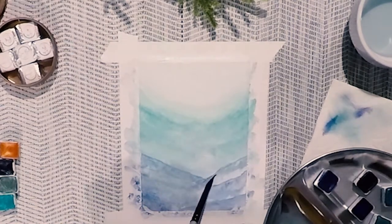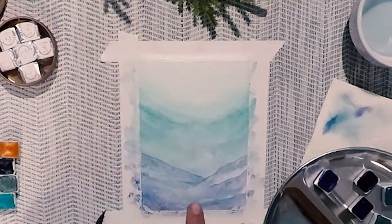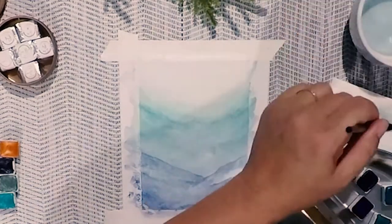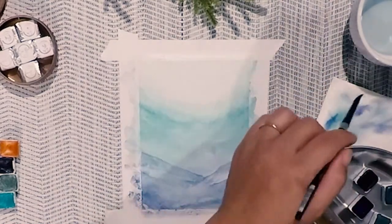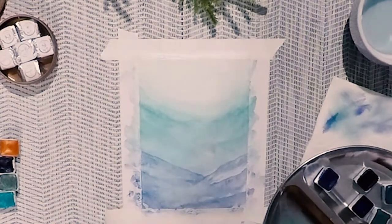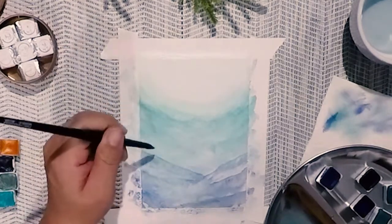So this is pretty simple — what we're doing is creating our background of the kelp forest. We're going to go ahead and let this dry when we're happy with it. This is a really cute greeting card, but you can also create this into a painting as well. Once you're done with this step, let your paper completely dry — you can fan it or step away and make a cup of tea. When it's completely dry, we'll come back and create the kelp forest.